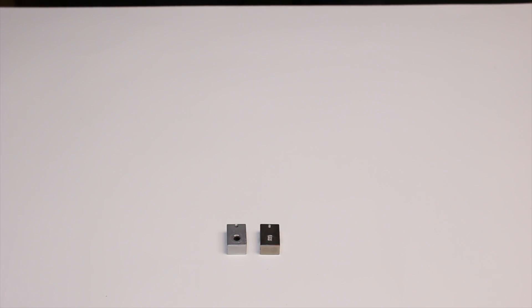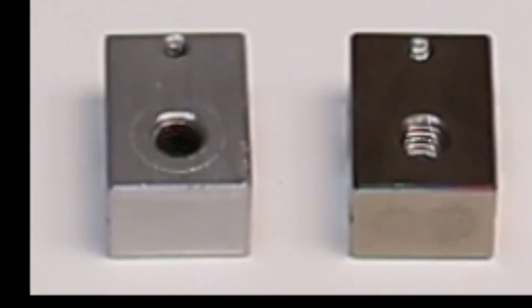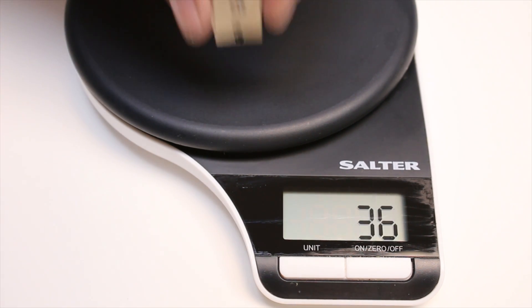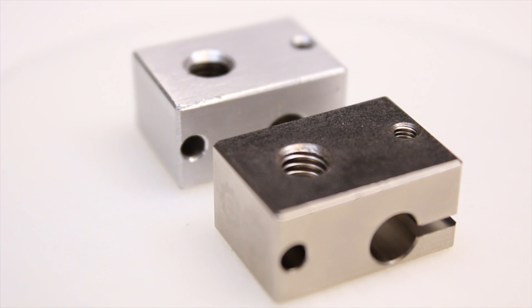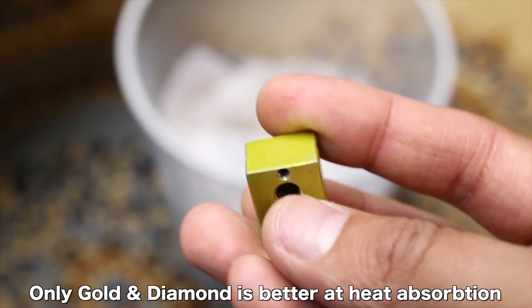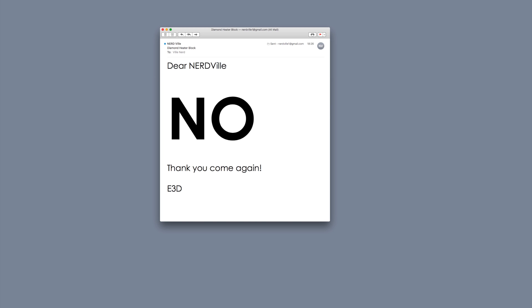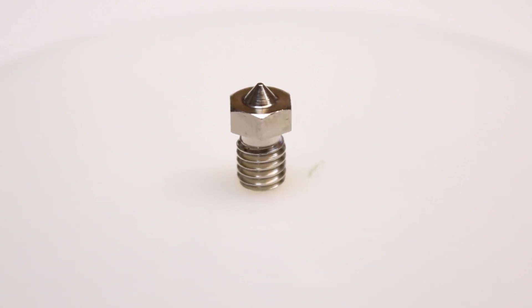Look at these two heater blocks — can you tell the difference between them? Look closer. Here's a clue: one is heavier than the other. Allow me to introduce E3D's new copper alloy heater blocks. Copper is a very good conductor of heat, so much so that I've thrown my gold heater blocks away. E3D have also coupled this with the same copper alloy V6 nozzles.